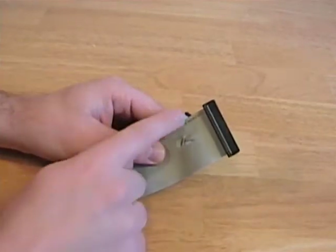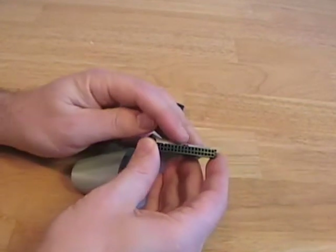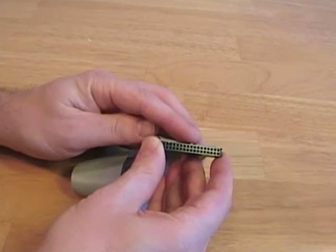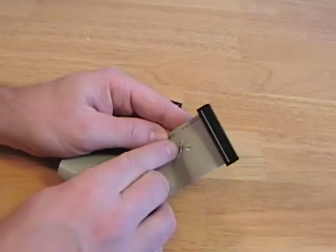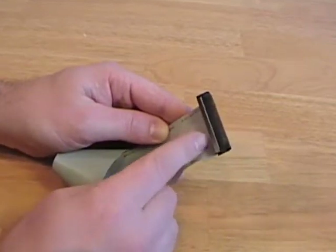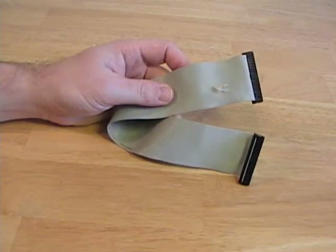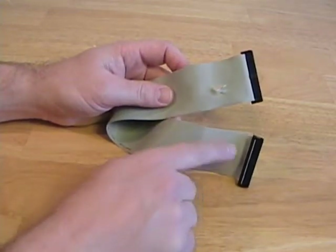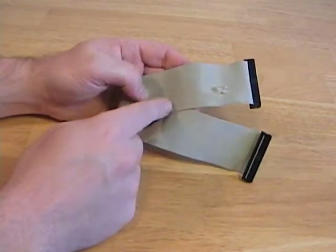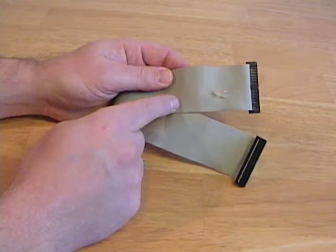Floppy cables have 34 wires and a 34-pin connection. Connectors generally have notched keys to ensure proper insertion. Floppy cables also have a twist — the floppy drive connected after the twist on the cable is designated as the A drive. This floppy cable supports one device, with one connection for the motherboard and a second connection for the A drive. A second connector would support another floppy, designated as the B drive.